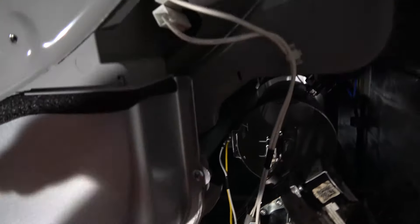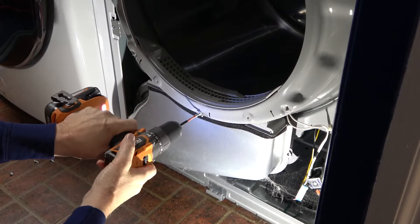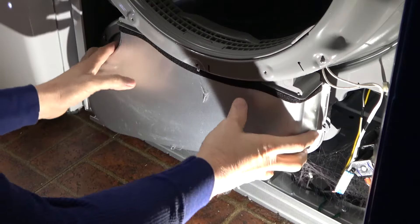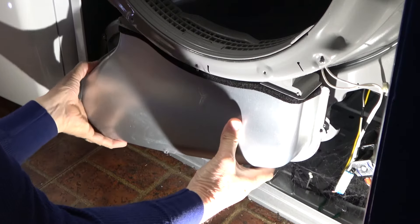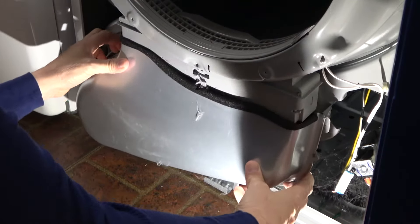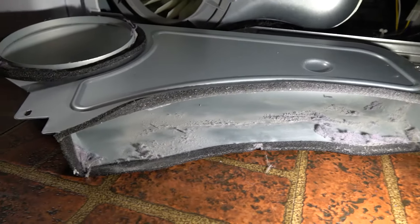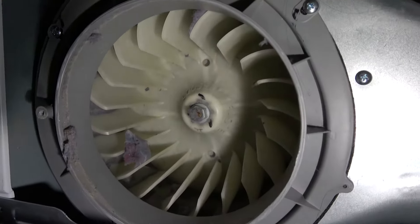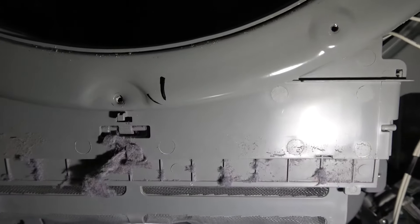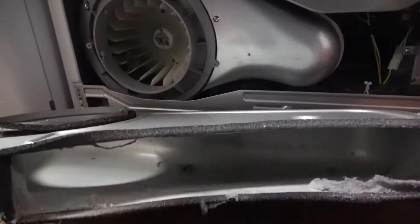These are just Phillips screws, so we'll take those off and see if we can get this cover off. With the three fasteners removed, it turns out there's one more top dead center that also needs to come out. And as you can see, there's some lint buildup but really not much at all. There's some on the impeller — that'll be easy to vacuum out. There's a big goober of it right there, but overall this is pretty clean considering it's been in use for five years.